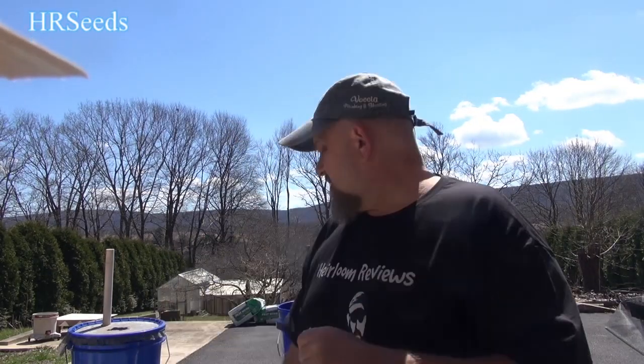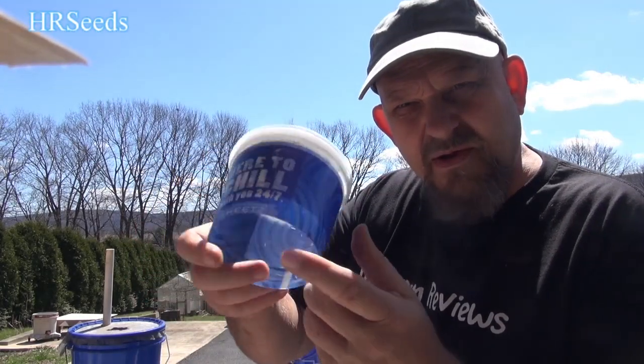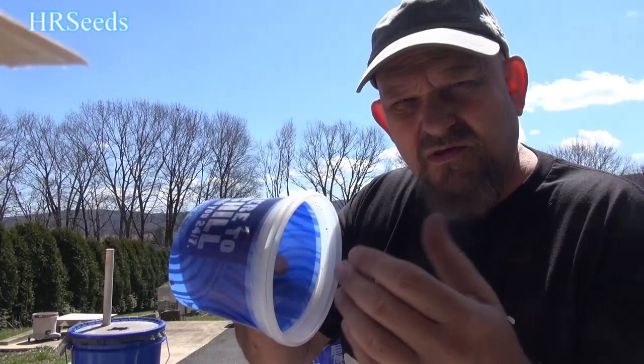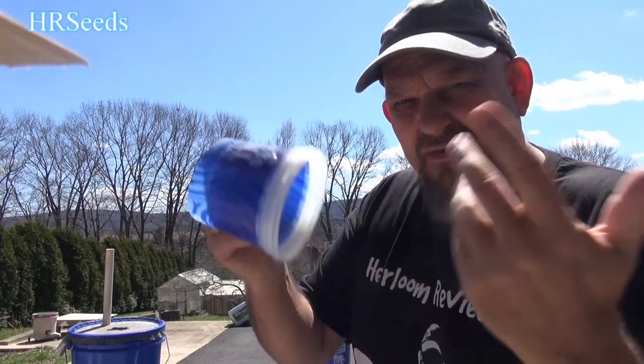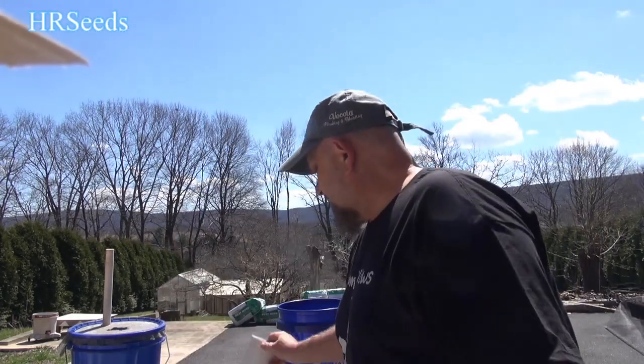There are also some updates — these cups, for example, have been a big problem for people. They don't know what they are or how I made them exactly, so we're going to substitute that with something simpler. There will be some updates and we really need to go over those details. So let's get into it and talk about the measurements and the new updates.